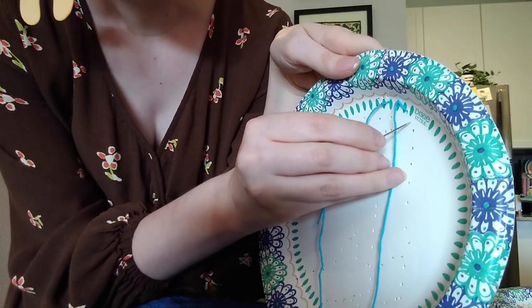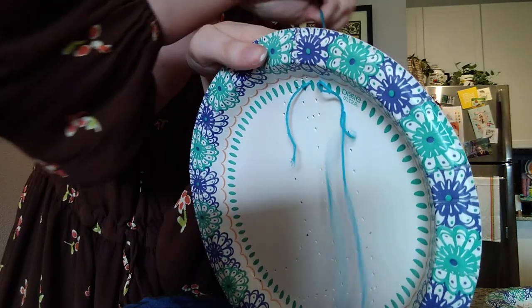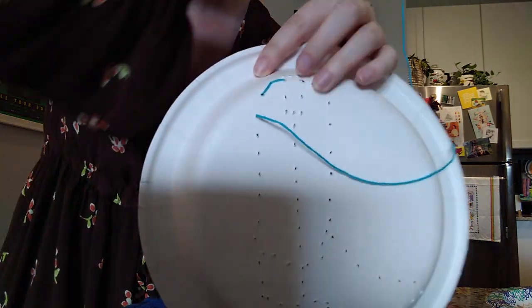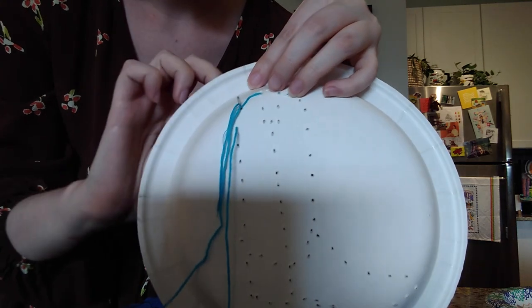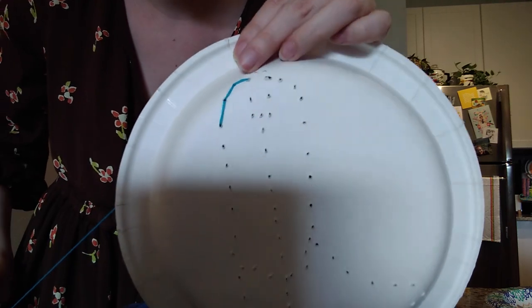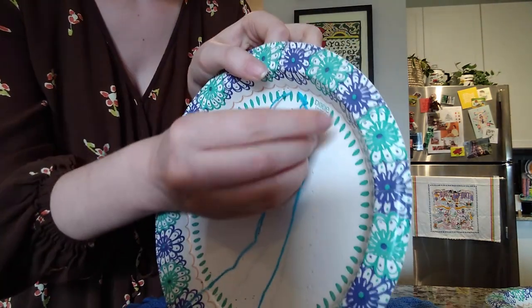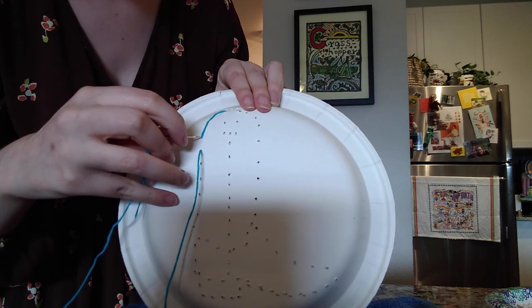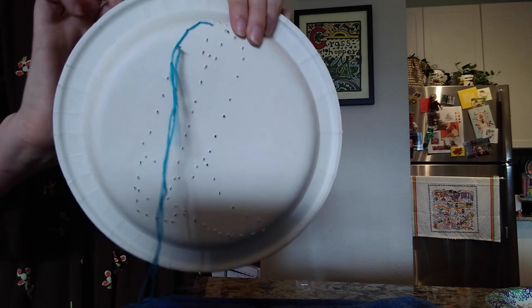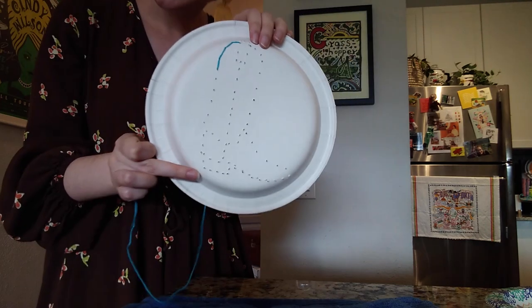To keep going, follow the hole outlines and pull through. Instead of going forward, go back up into the hole above it to make the line. Go in from the back of the piece and from the front go back into the hole previously created. Keep doing that all the way down and then I'll show you what to do next.